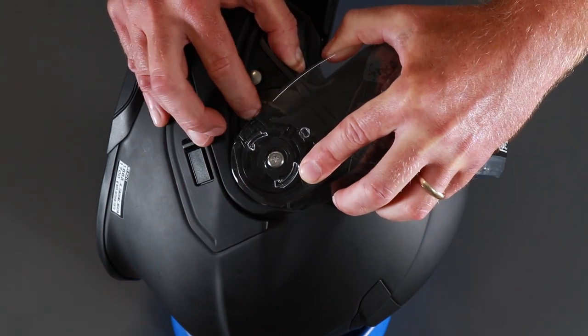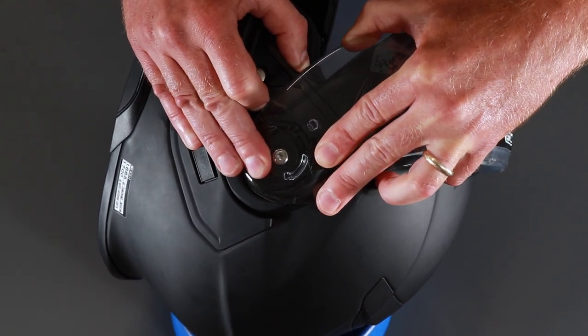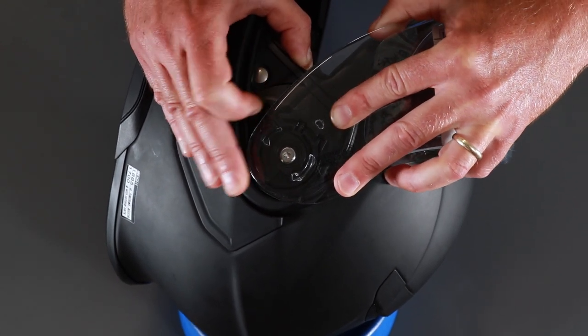Reverse it to put it in. Pull the lever down, pull the visor forward, let it hook in there, and in it goes.